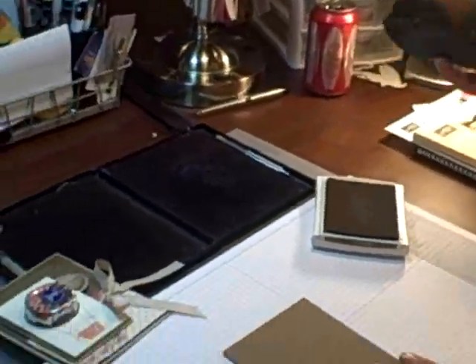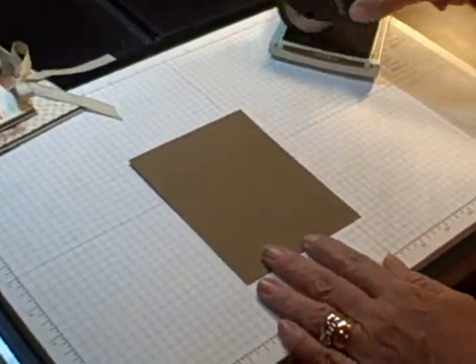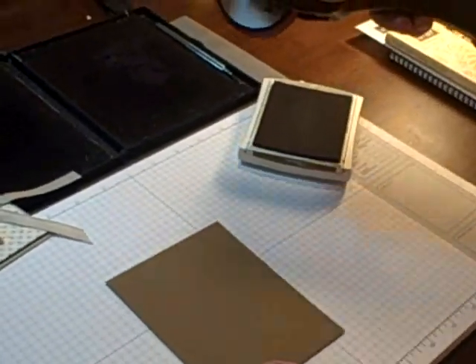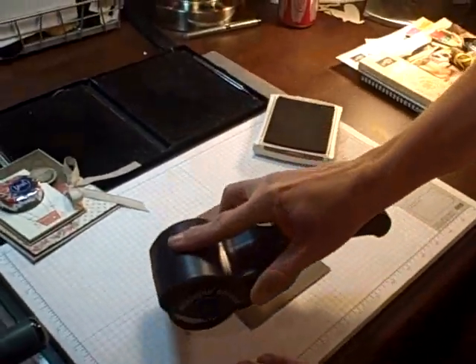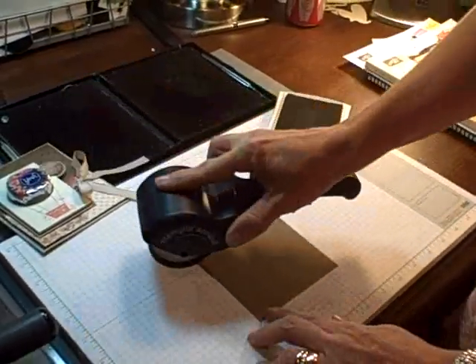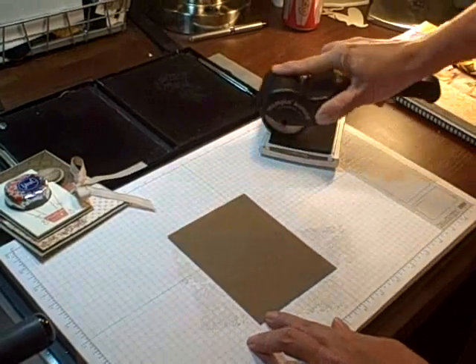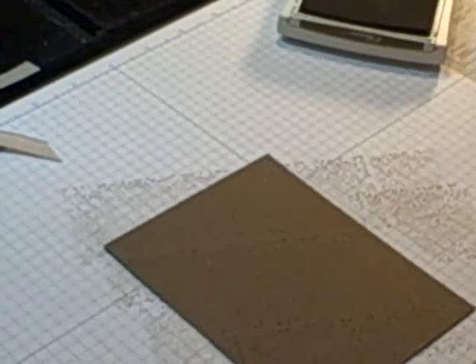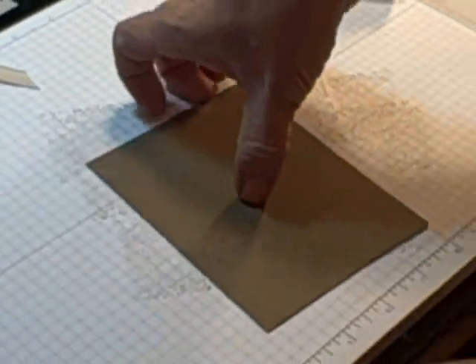We're going to use the Soft Suede cardstock, and I'm going to use the texture wheel, and I first want to just add a little stamping texture first. Now you'll notice I'm a downer, not an upper, and I'm going to wheel the texture on. That really wasn't beautiful, but you'll get the point here in a second.